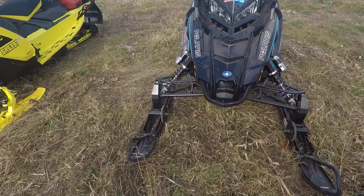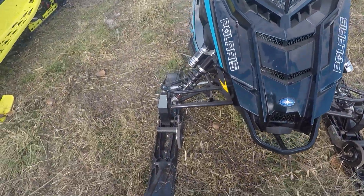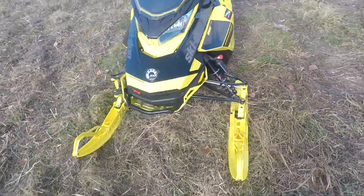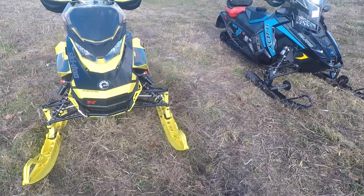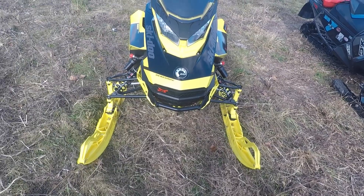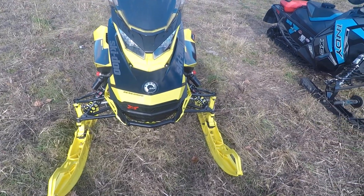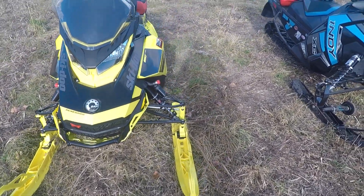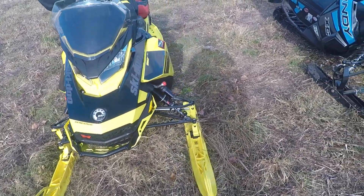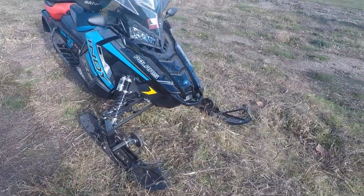Hey guys, Jesse from Sled Addicts. I wanted to talk to you guys about these roller ski wheels — super awesome product. I had them on my '18 XRS. Quali Pieces hasn't made the new wheels yet for the Pilot X and Pilot TX skis on the new 2021 trail sleds, but that will come soon, and as soon as they have that product for sale I'm gonna get them and put them on my machine.